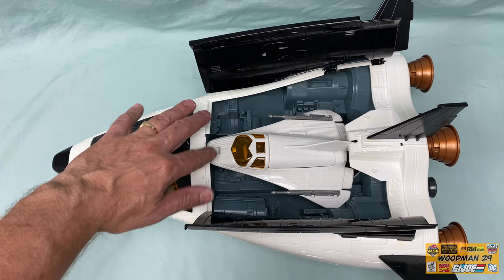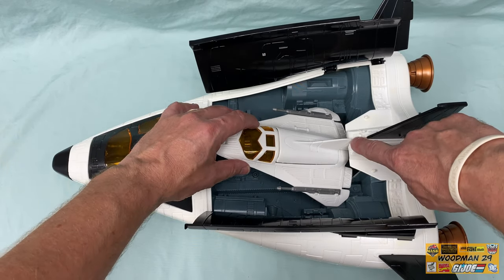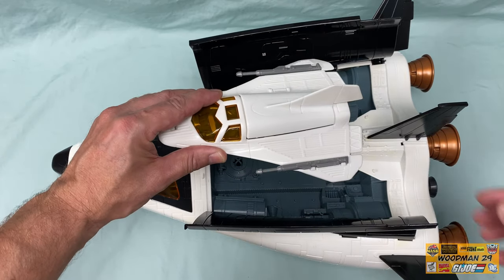Now you can see the Avenger Scout. This just rests in there flat, and notice that the rear tail fin goes in this groove. And you just lift it up and out.